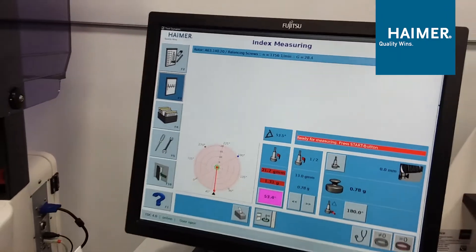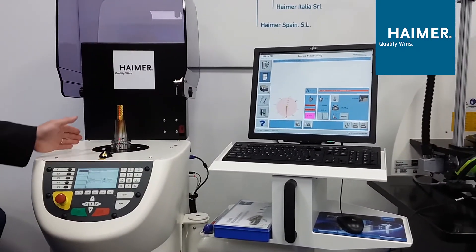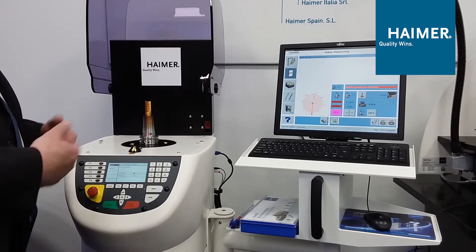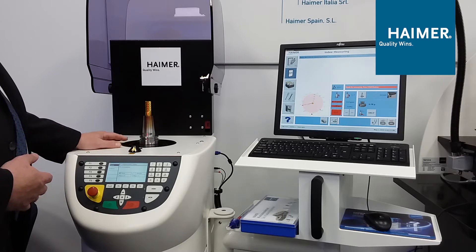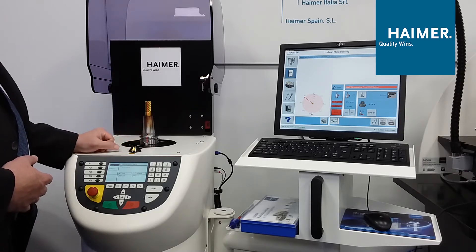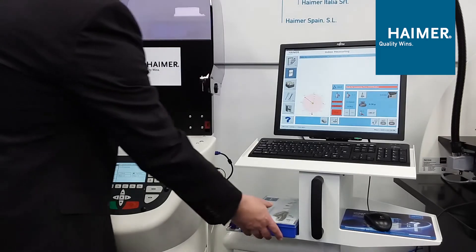So what do we do? The machine told us where we're heavy. We have options: drilling to remove material, milling to remove material, or rings where we can displace material. In this demo, we're going to add weight via our shrink-fit holders that have drilled and tapped holes. The screen gives me two indications of where to add weight. In a perfect world, we'd add weight exactly 180 degrees opposite of where we're heavy, but you don't always have a hole there. It's telling me at angle 180 to add a weight of 0.78 grams.